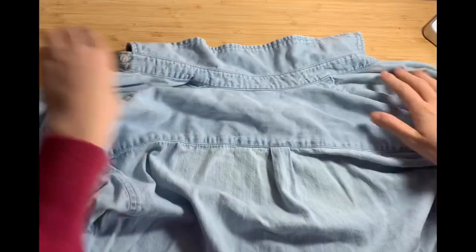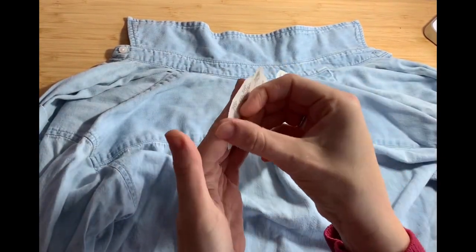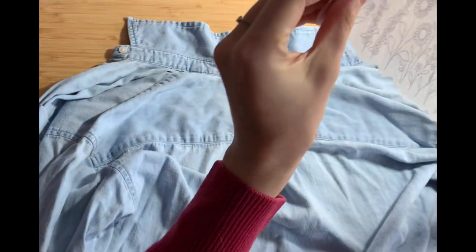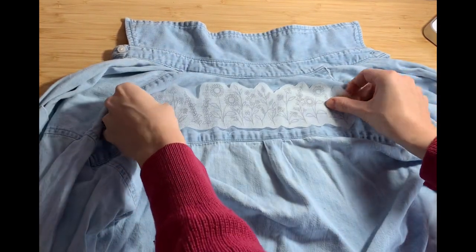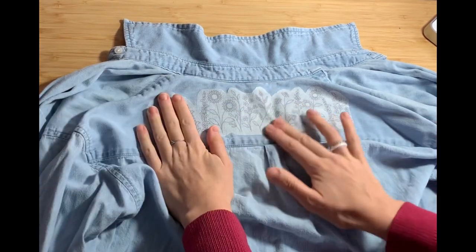Once you've picked out the garment that you'll be stitching, lay it down on a flat surface. If you're using my kit, you'll have one of these stickers — just peel off the back and put it directly onto the fabric. Make sure you push it down and smooth down all the corners so that it's sticking really well.